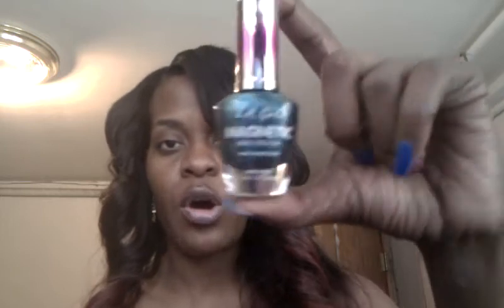Hey everybody, I'm stopping by to show you guys this great polish that I came across. I know I've been seeing it in Walgreens and Sally's. I don't know who makes it — is it OPI? I've forgotten the names of other companies that make this polish. They range anywhere from probably eight dollars a bottle to maybe fifteen dollars a bottle. It's magnetic polish, and I happened to come across a bottle in my local beauty supply made by LA Girl.